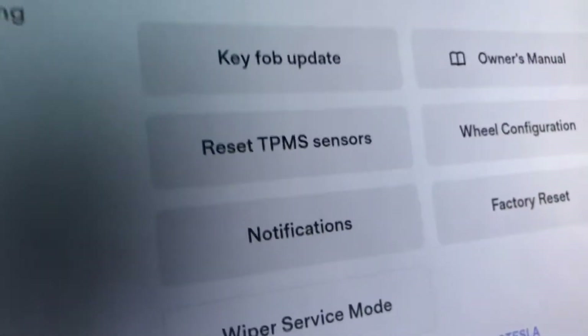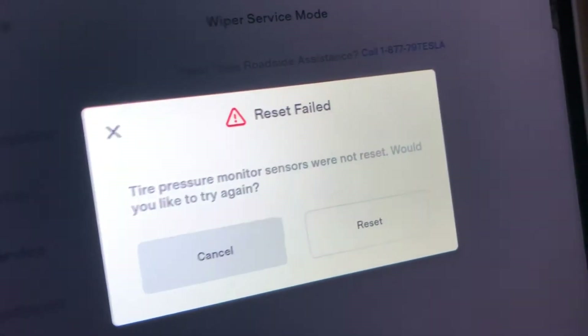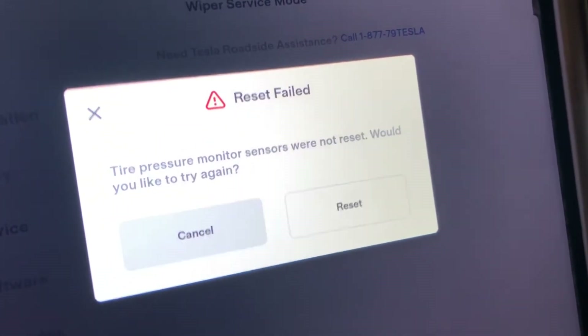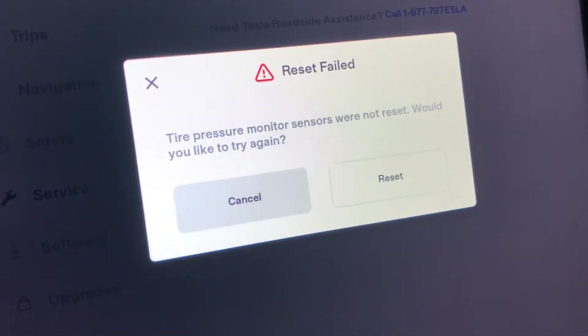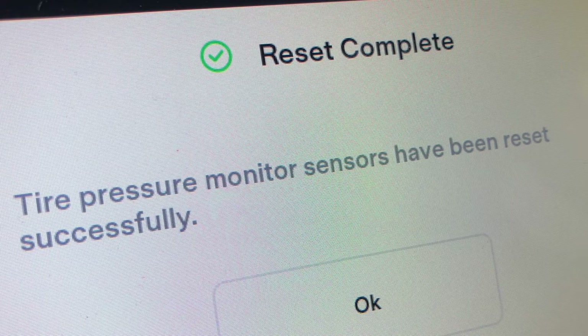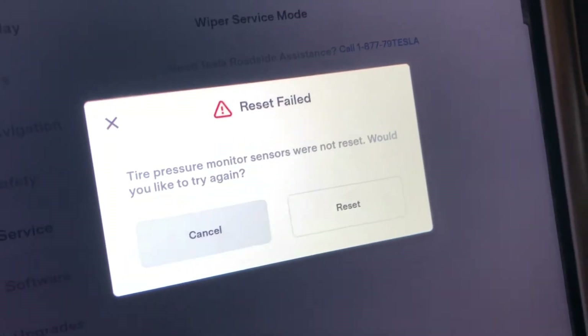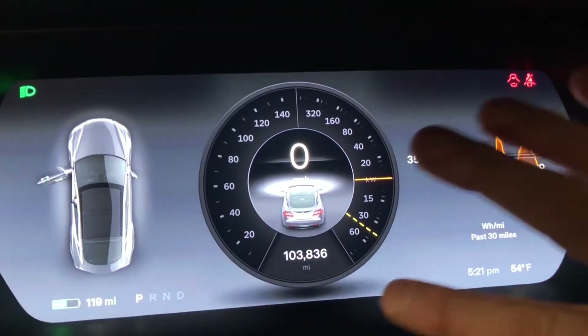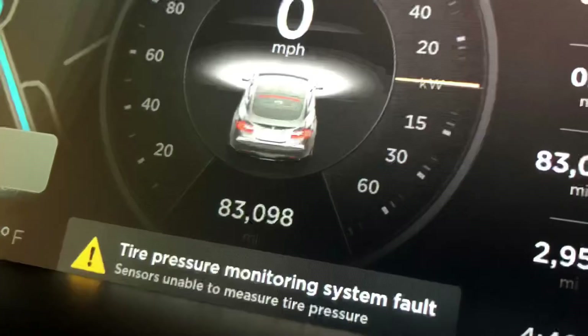I knew the sensors were working fine when I took the wheels off, and I knew the reset button had just disappeared in the software update. So I was a little obstinate and waited for them to correct the error — and they did. The system works fine again. I suspect many people paid out of pocket to upgrade unnecessarily, because some service centers were telling them the system was broken, when actually it just needed the software reset button put back in the interface. This is what that button looks like — it's under the service menu, which you find by hitting the little car button on the display.